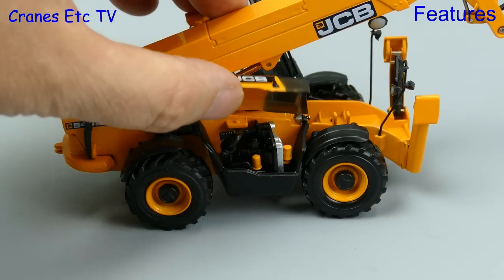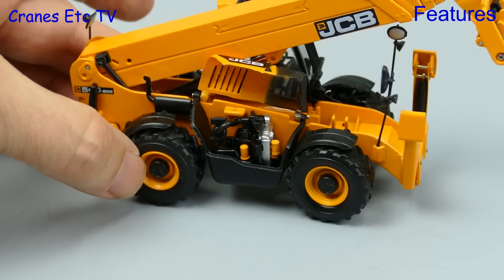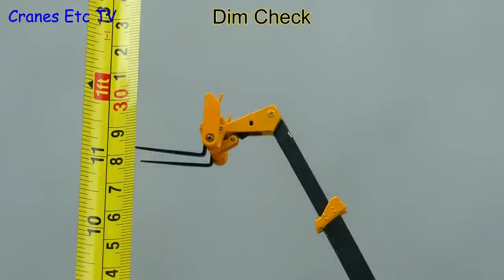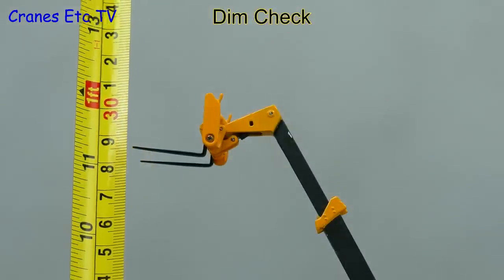There is one other feature on the model which is the opening engine cover. It's a plastic cover but it does stay open, and there's a nicely detailed engine underneath. Getting the measuring tape out, the model reaches one foot or 30 centimetres, which shows it's a little bit short compared to the real machine.